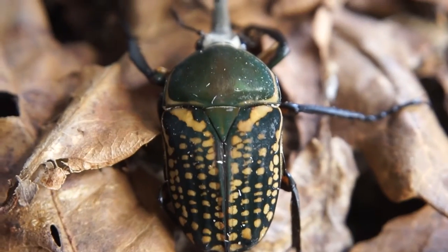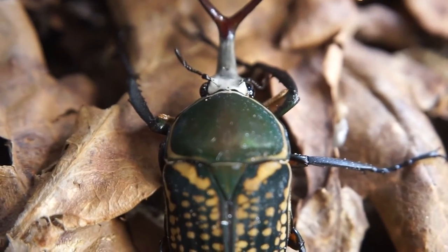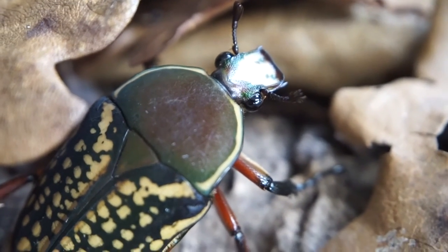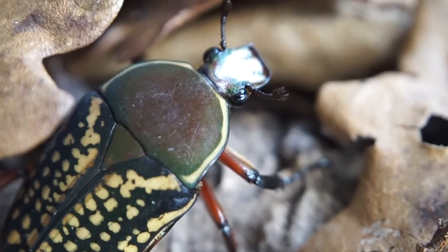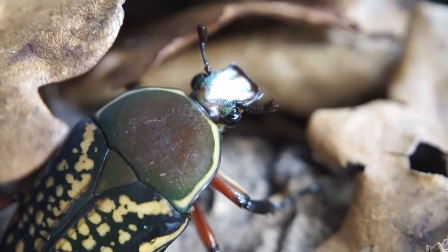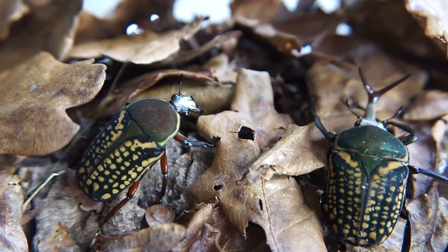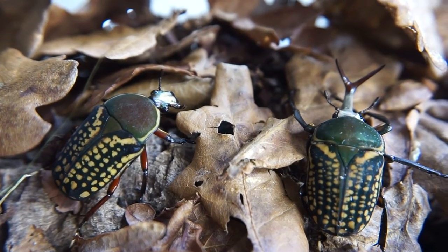He was very keen to get into his new home! I would definitely recommend that you go and check out some flower beetles if you were thinking about adding beetles into your collection. Flower beetles are definitely a very good place to start, or if you are an avid beetle lover anyway, these are definitely some stunning ones to add into your collection.